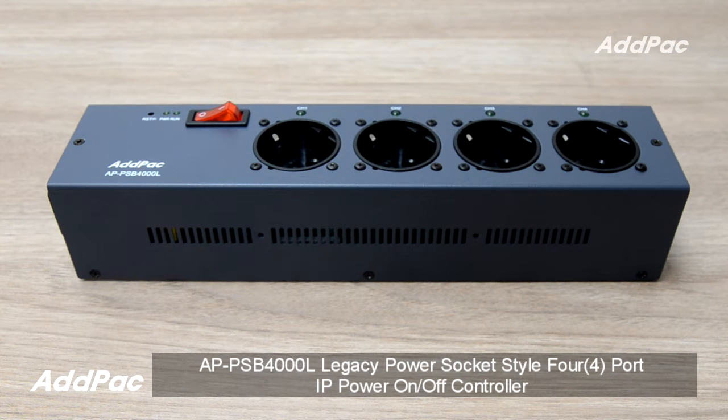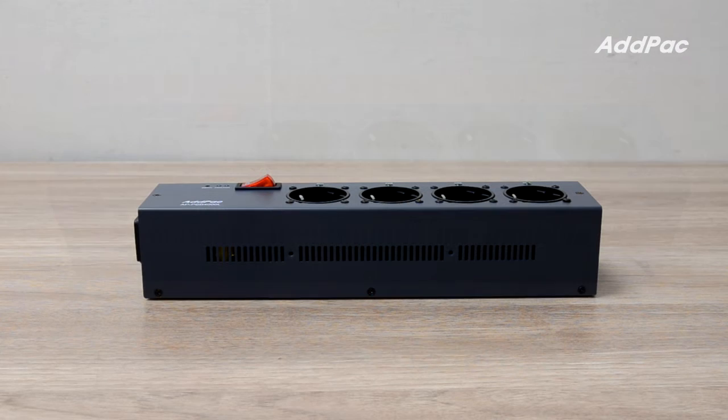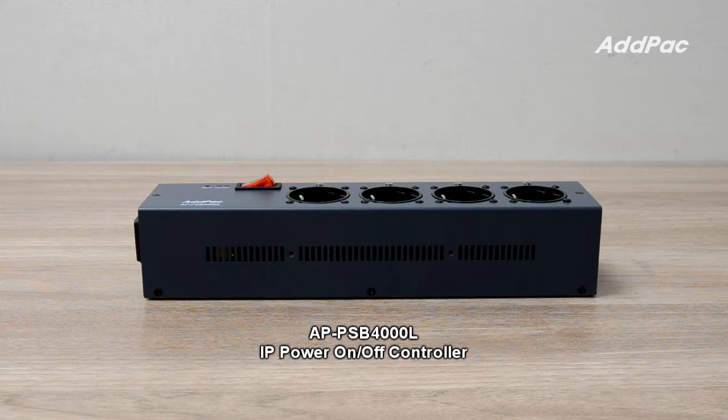Hi, I'm Sophia. I'm here to introduce you to the APPSV 4000L, a legacy power socket style 4-port IP-based power on-and-off controller. APPSV 4000L is a compact-sized IP-based power on-and-off controller for device power on-and-off control in remote-to-site applications.